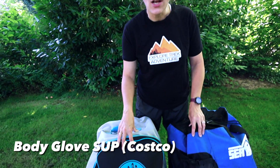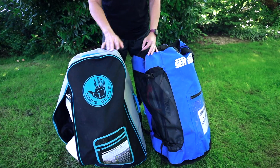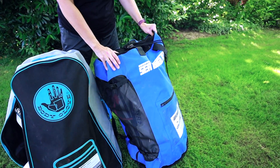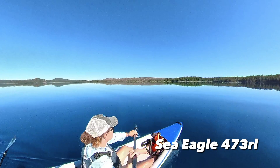We have a kayak and a paddleboard. We got our paddleboard from Costco — it's by Body Glove and we got it two years ago. It's very popular. Our Sea Eagle is the 473 RL, which is the Razor Lite Tandem Kayak, and we've had it for two and a half years. We are going to pump them up and see how long it takes.